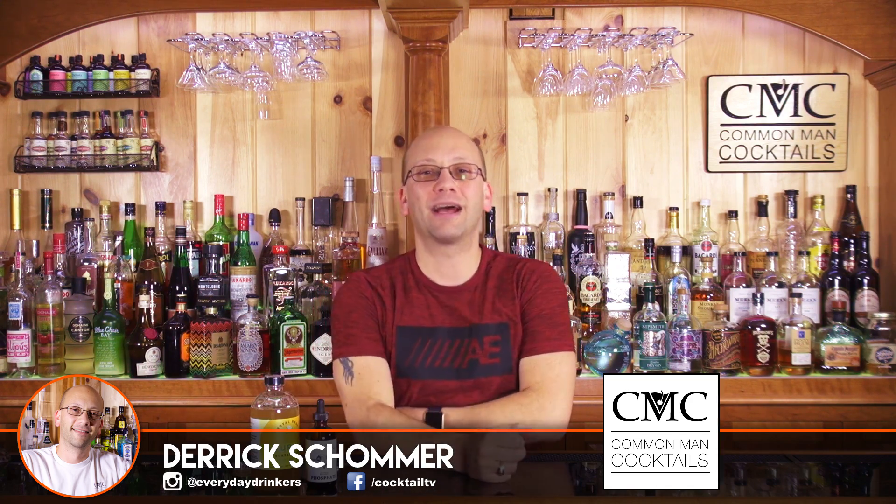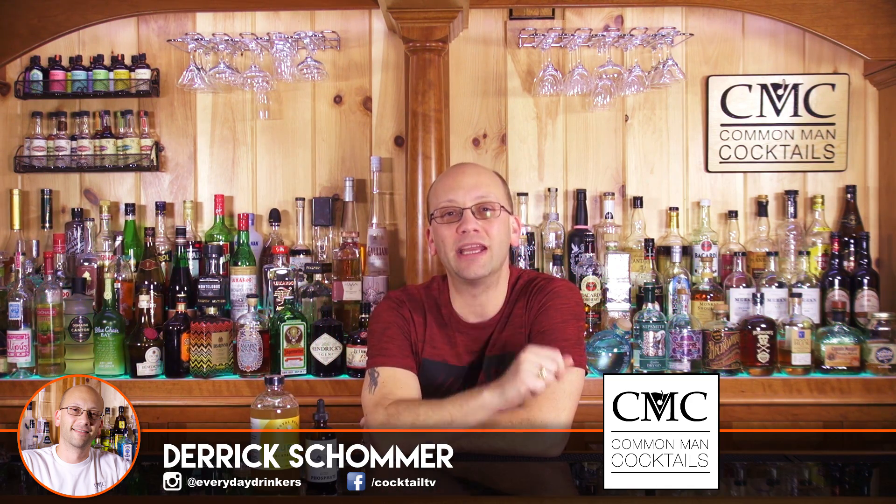Welcome to Calm Man Cocktails, I'm Derek, and this series is designed to kickstart your journey into home bartending. Or if you want to become a real bartender, learn some information here at no cost to you and be able to go out and get a career.